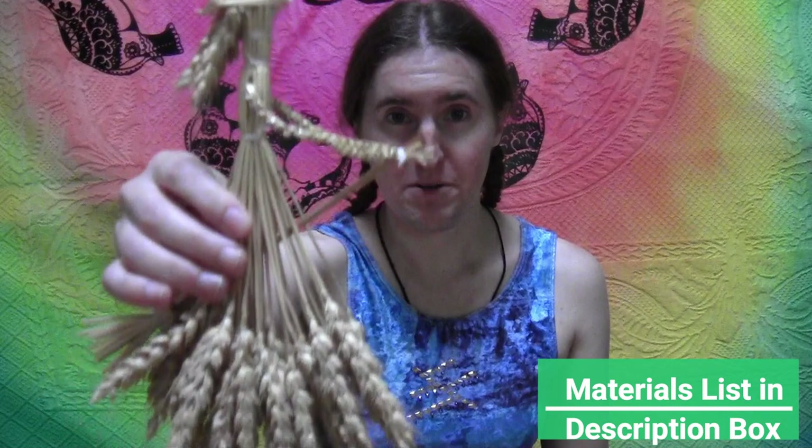Today we're going to be doing a somewhat difficult wheat weaving. This is a little witch made out of wheat, and basically her hat is the hardest part. If you've never done wheat weaving before, check out the basics first so you know a little bit more about how to start.